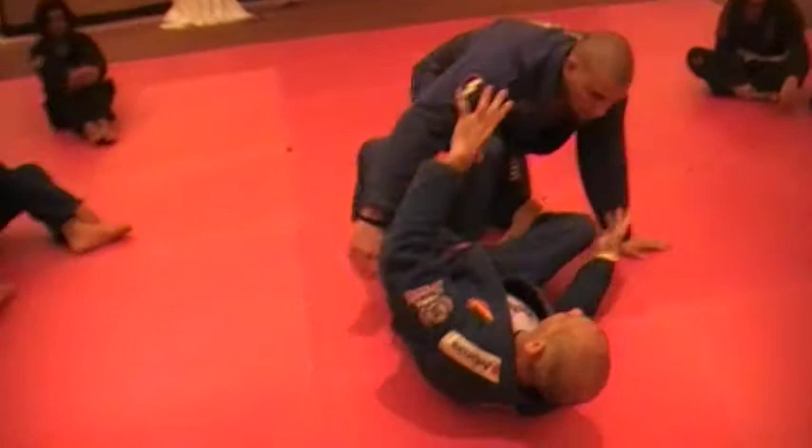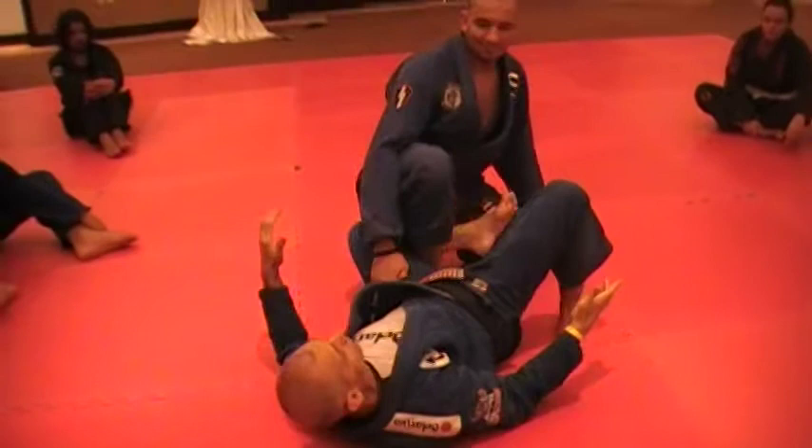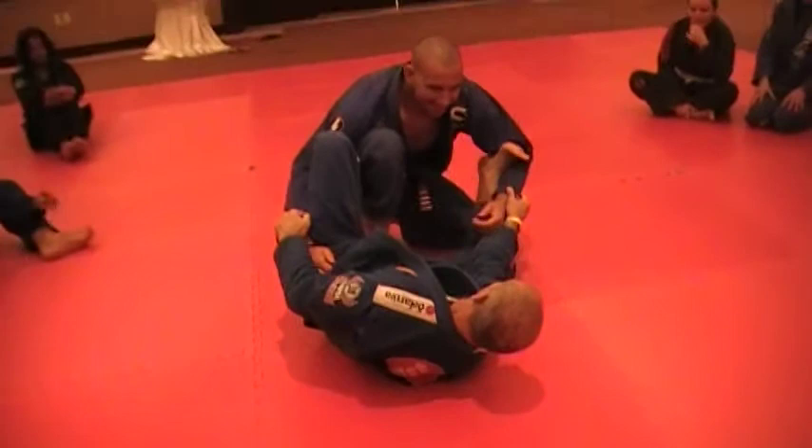And then I move my hips and the hook. Remember guys, I can cross, I can bring, I can lift — and then I do like a scissor. Scissor spider De La Riva, so let's go.